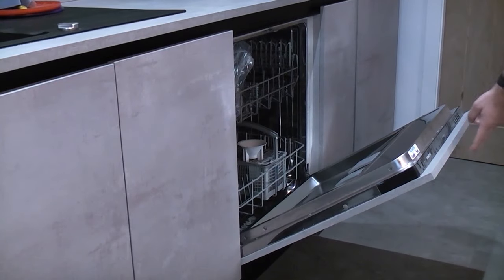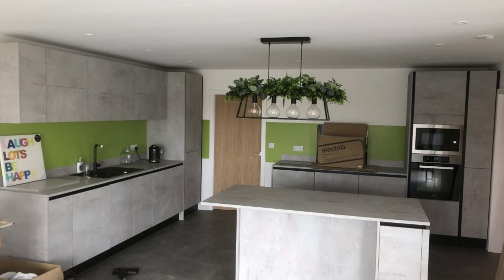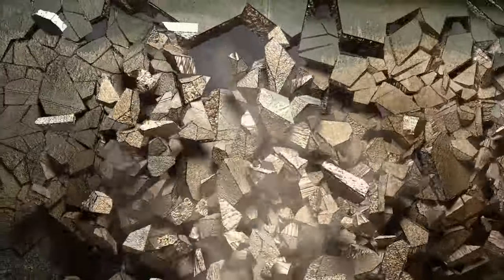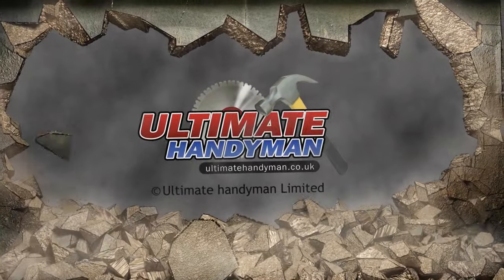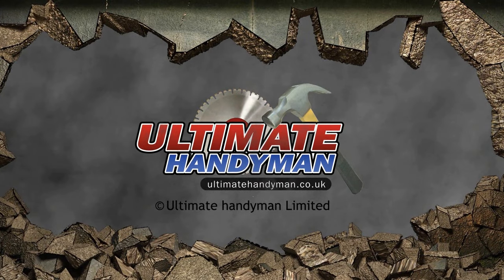I hope you found this video useful. If you have, please check out the other kitchen videos in the how to fit a kitchen playlist. Thank you.